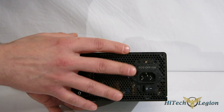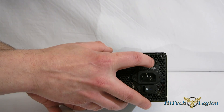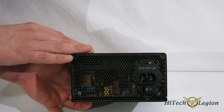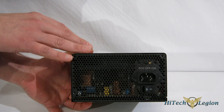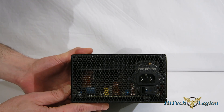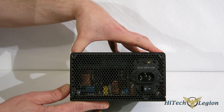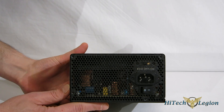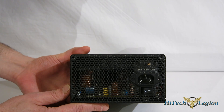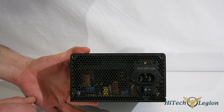Turning the eco to on activates the eco-intelligent function we discussed. Turning it off, the fan is going to run continually — it will step up speeds as heat goes up, but it will not turn off at idle, so it won't be dead silent at idle. Honestly, the fan was quiet enough during testing; even at top speed it was not loud outside of the case in any way — barely audible. But you do have the option of turning the eco on and off.